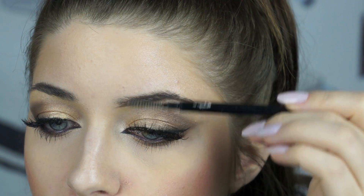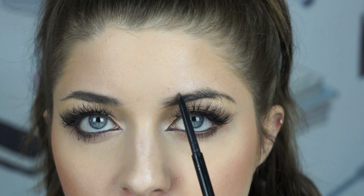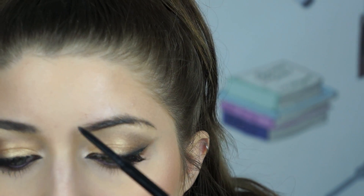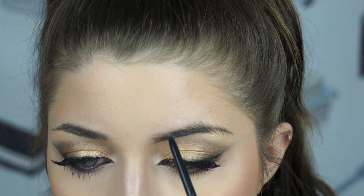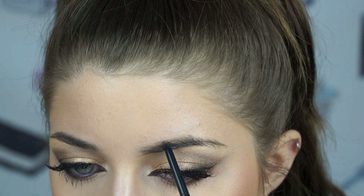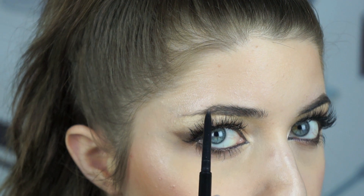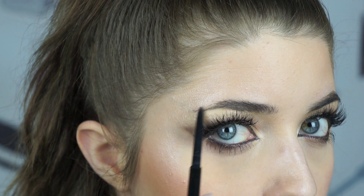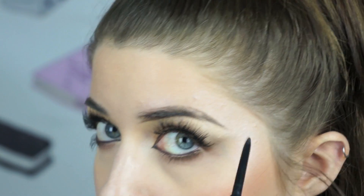The next step is you want to brush the hairs up — now we want to brush them down. We want to do the same thing to the top that we did to the bottom, only I'm going to start a little bit further in. I'm not going to draw a straight line right at the end of my brow because I want to keep it softer. I don't want a boxy brow, so I'm going to start about here. Again, soft, short strokes. My brows tend to dip a little here and don't grow as full as I want them to, so I'm going to create the shape I desire and then meet those points together.